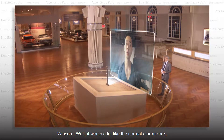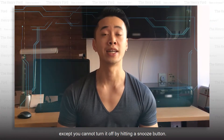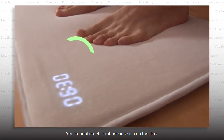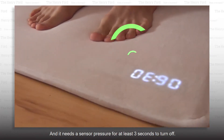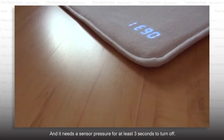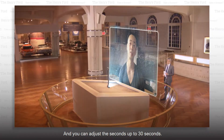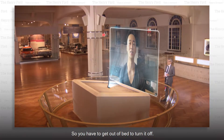How does it work? It works a lot like a normal alarm clock, except you cannot turn it off by hitting a snooze button. You cannot reach for it because it's on the floor, and it needs sensor pressure for at least three seconds to turn off. You can adjust this up to 30 seconds. So you have to get out of bed to turn it off.